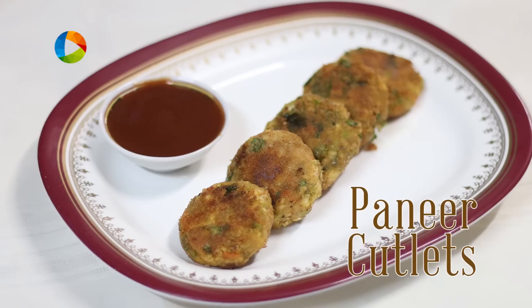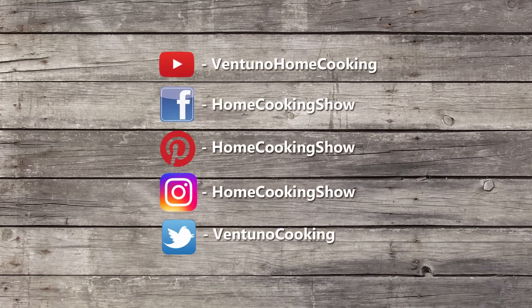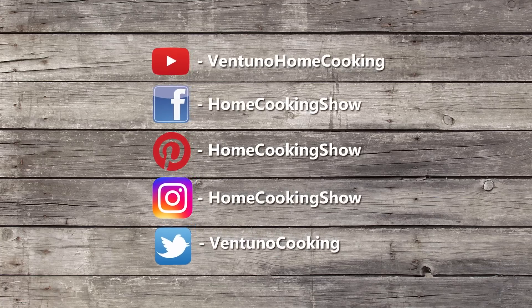So, there you have these simple and delicious paneer cutlets. You can have them with ketchup or with mayo, or just eat them as they are. Subscribe to our YouTube channel and also follow us on Facebook.